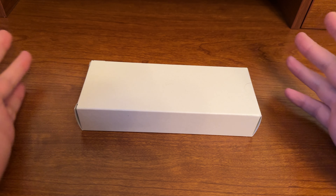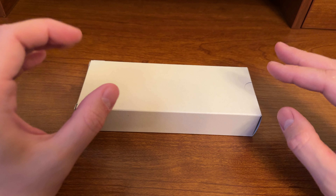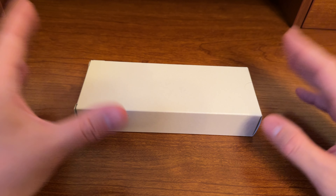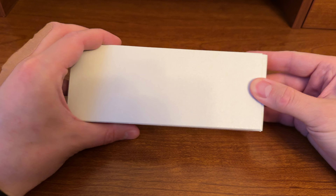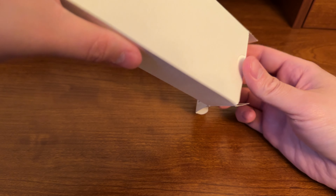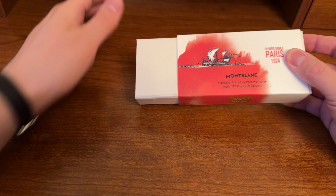Hi, I'm Matt with Hoboken Horology, and this is a review of the Montblanc Olympic Series 2024. This is the ballpoint pen — the red one. I'm going to do a quick unboxing, talk about the packaging, and then go into the details on the pen.